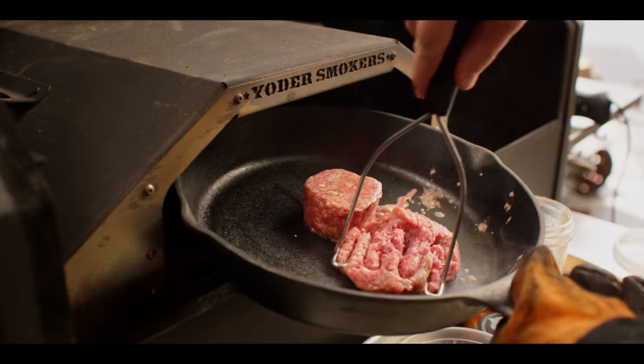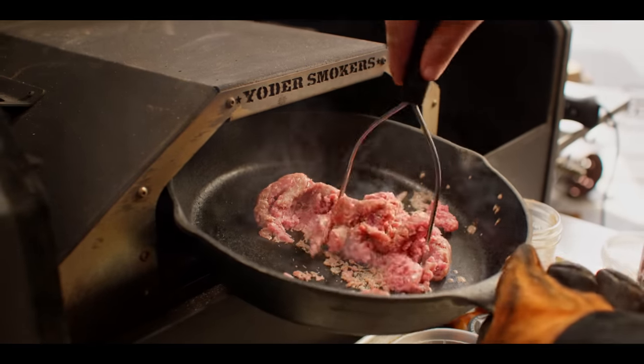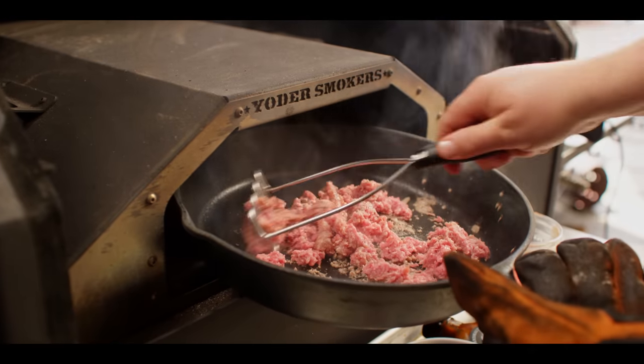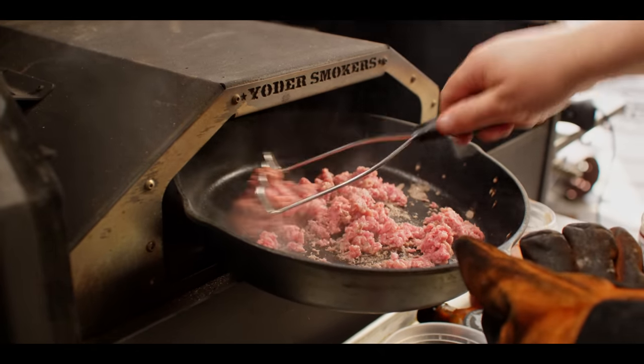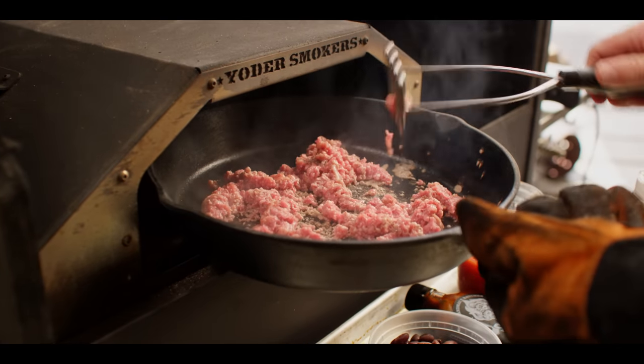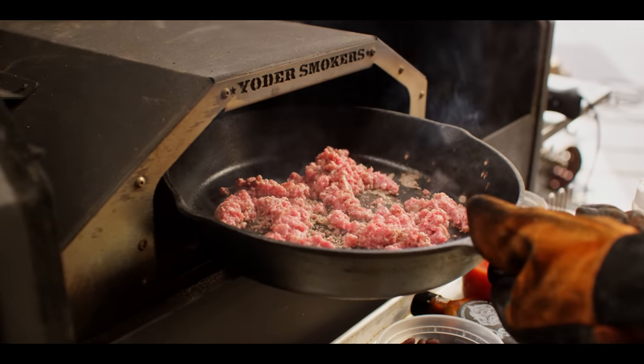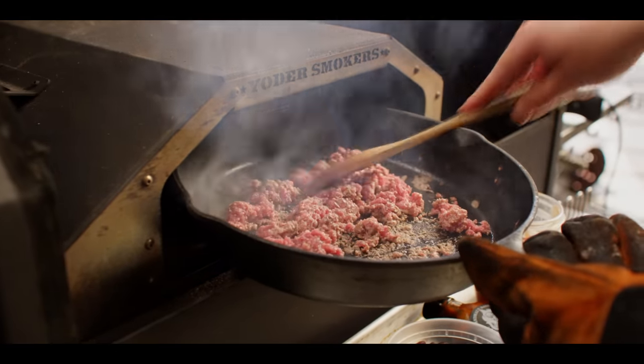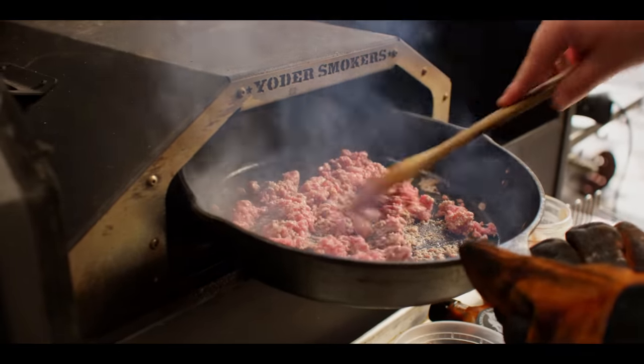This is a brisket blend from Creekstone Farms, about 80-20. Before I get any of the onions or peppers in here, I just wanna get a little bit of browning going on so we have some texture on this before we add those veggies that'll kind of draw moisture out and soften everything up.